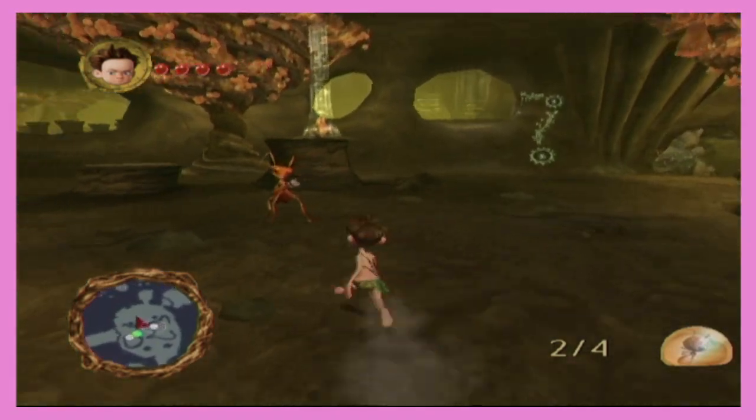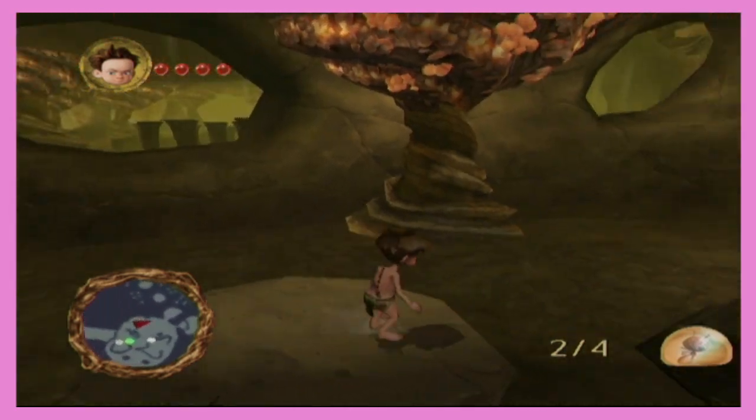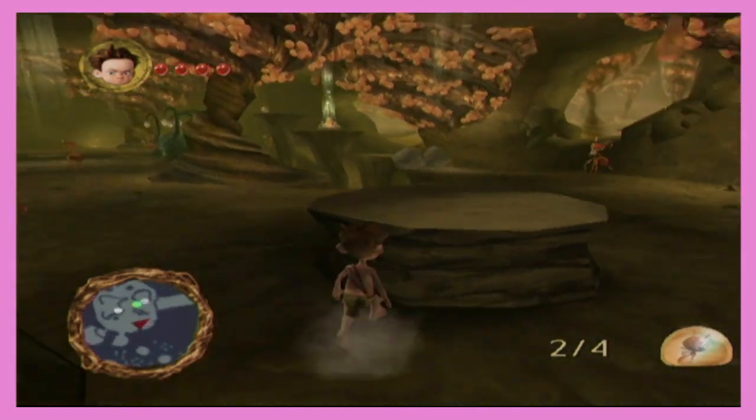Spongebob. Do some Eminem. Rap god, rap god. That is — that's not actually in the song. No, it is.